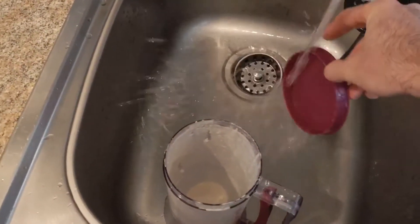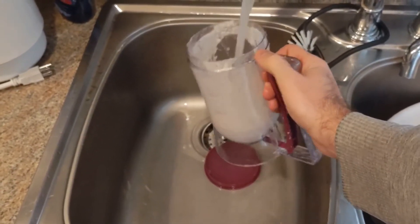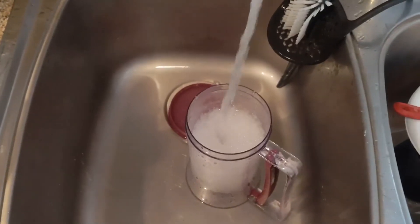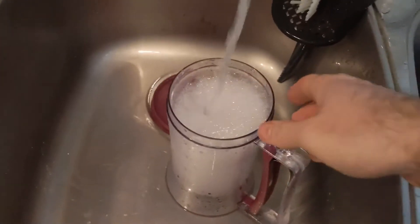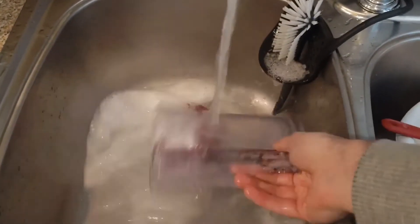It is not dishwasher safe, so if that's a deal breaker for you, you've got to wash it out like I did here — just a little soap and water. It's not a big deal, but you've got to do it. And then you squeeze the trigger a little bit to make sure it washes out the spot in the bottom where it comes out.